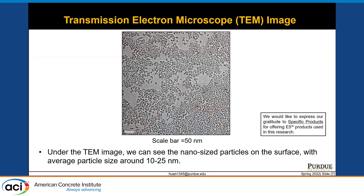This slide shows the transmission electron microscope image of the colloidal nanosilica used in this study. The particle size ranges from 10 to 25 nanometers, which potentially favors the hydration of cement by seeding and filling effects. It may also lead to a denser cement matrix due to the pozzolanic reactivity of the nanosilica, and can potentially contribute to the development of the cement matrix.